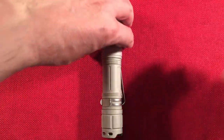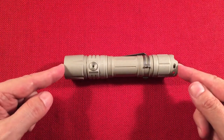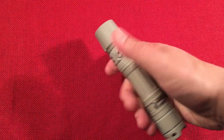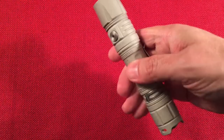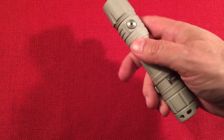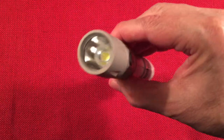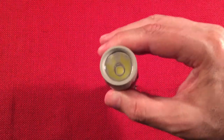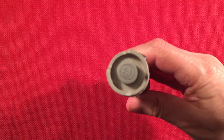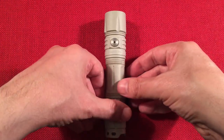Let's go over dimensions. The length is 5¾ inches or 146 millimeters. I have smaller hands and this is perfect — it feels almost like an everyday carry 18650, just a little wider. The head diameter is 1⅛ inches or 28 millimeters, and the tail diameter is 1 inch or 25 millimeters.